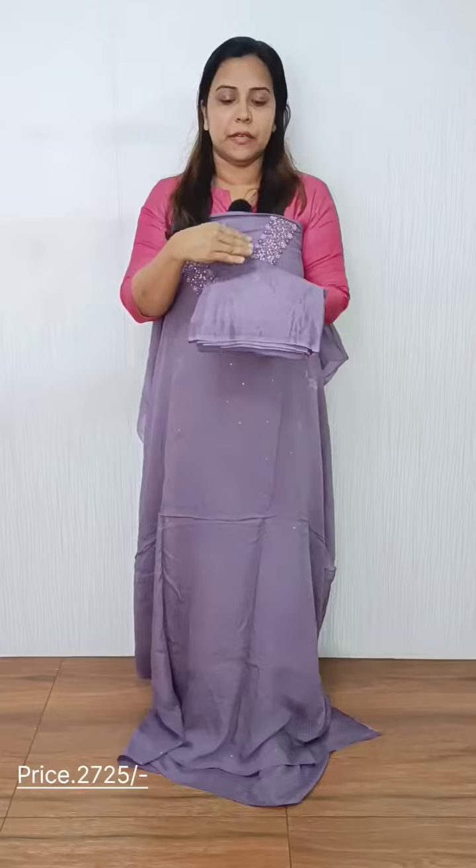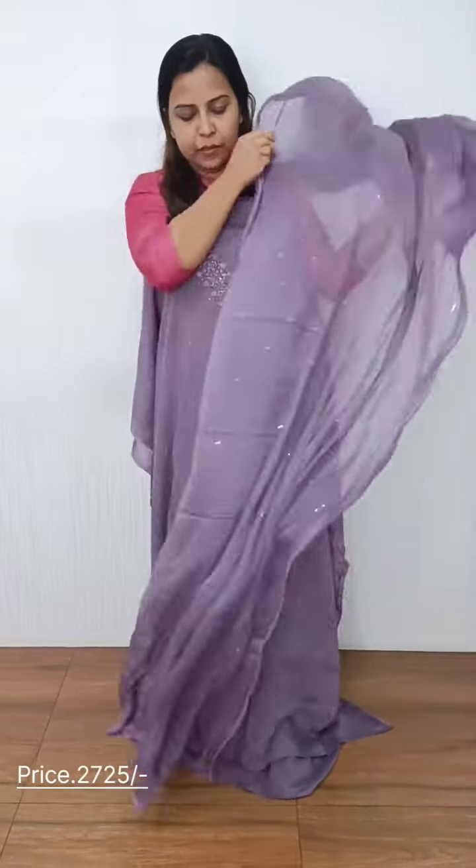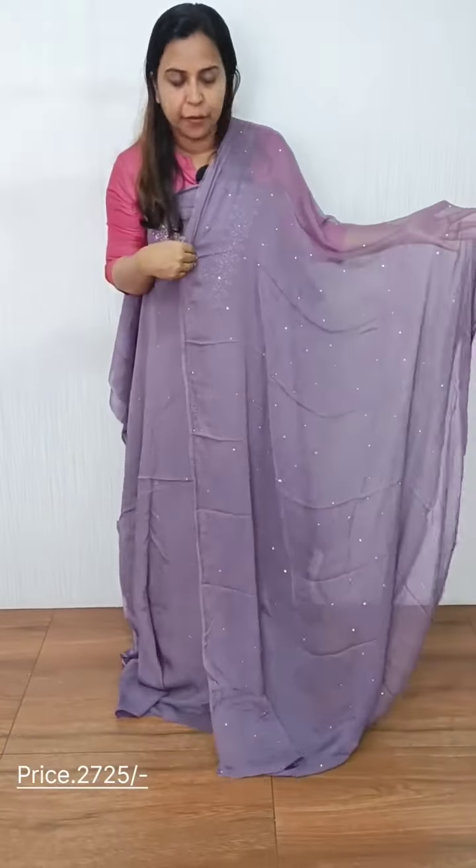The bottom is a dark shade. Lavender is a chiffon. This is a chiffon. This is the pattern.